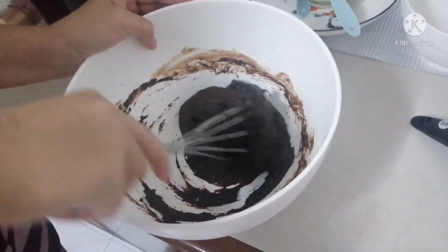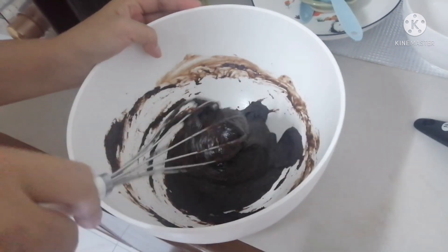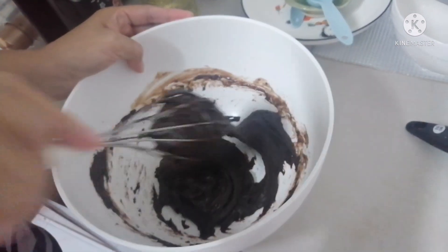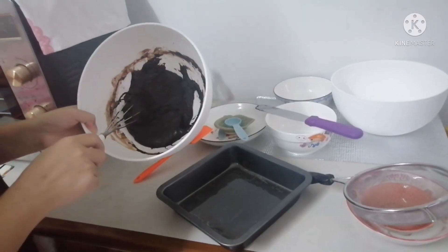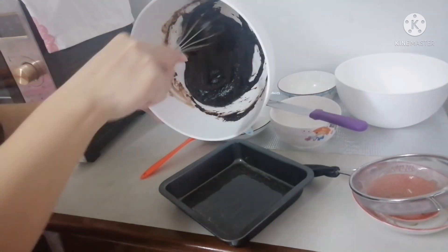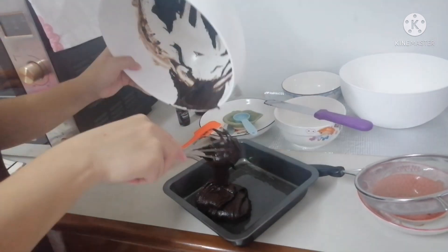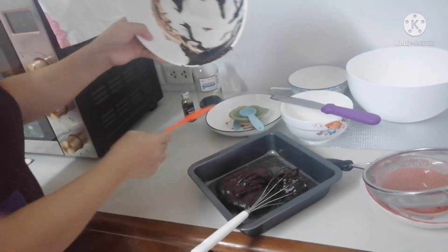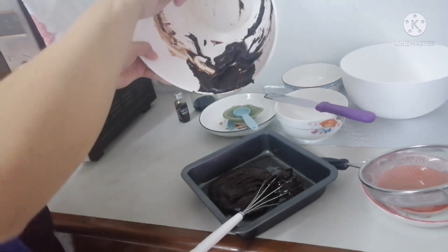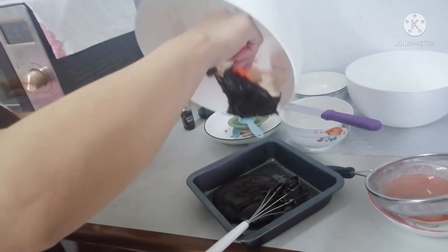For the topping, you can add some nuts or sprinkles. I'll check if I have some leftover nuts to put on top. Now we're going to pour this into our greased pan. For greasing the pan, you may use oil, butter, or margarine — what's important is having some oil so the mixture won't stick to the pan.